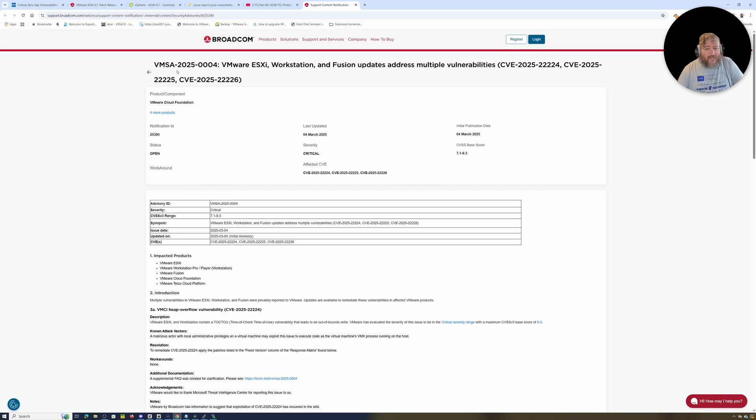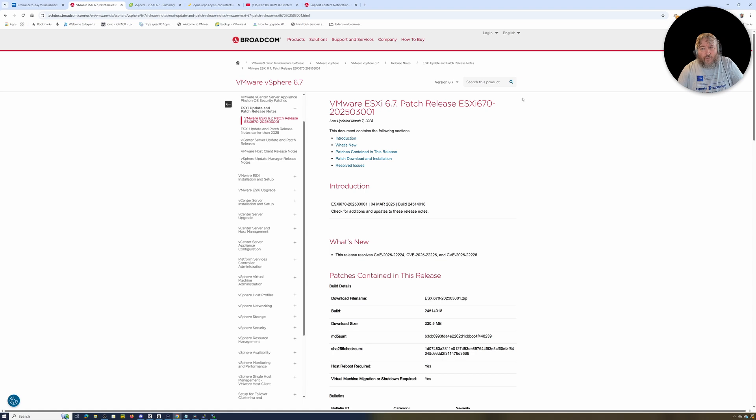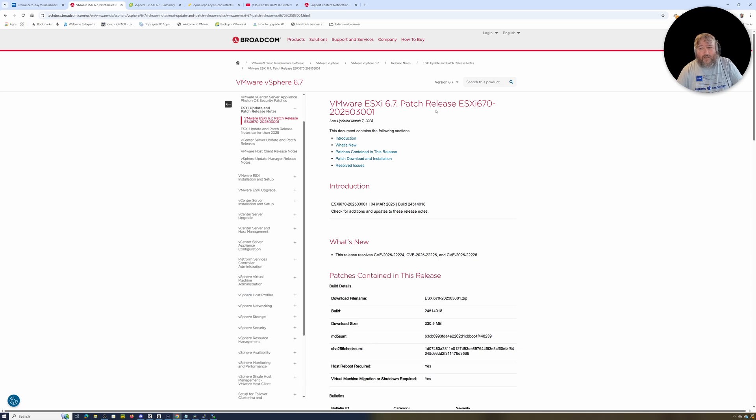It's a bit strange that it's not covered in VMSA-2025-0004, but if you're on 6.7 or 6.5 there is a patch for it and there is a separate release note for this as well. There is an official VMware ESXi 6.7 patch release and also an official 6.5 patch release, but that is only available to customers on an extended support agreement. If you're on 6.5 with an extended support agreement, there is a depot file available. You can follow exactly the same steps I'm going to show in this video — just substitute the file names and use the same commands.